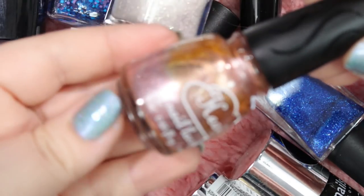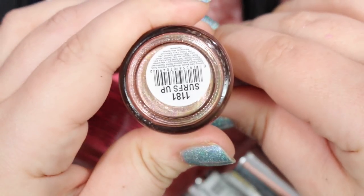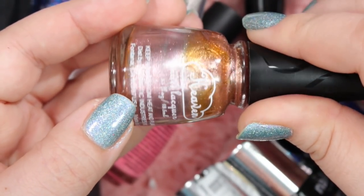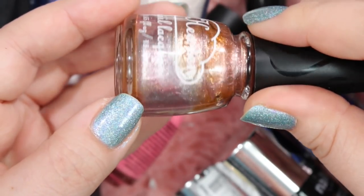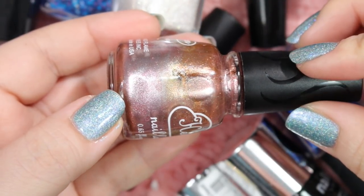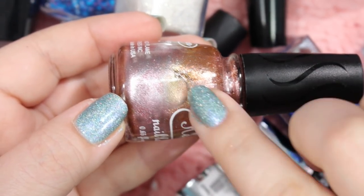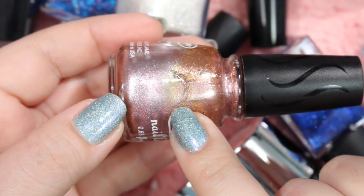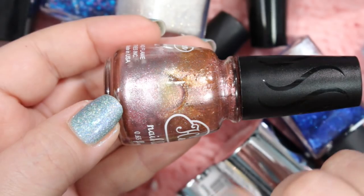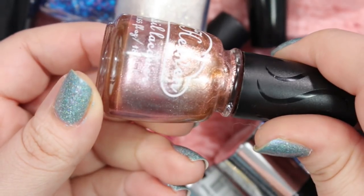Here's another one of those Heaven Lacquers that I bought in Vegas. This one has kind of separated a little bit, but you can tell what's going on. This is called Surf's Up. It's kind of a rosy gold foil polish — definitely more rosy pink than anything else, and I really like this. I think I might have purchased something very recently that's really close to this, so I'm going to put this in the maybe pile and see how it compares to other polishes I already have. If it's different I'll keep it; if it's similar I will probably get rid of it.